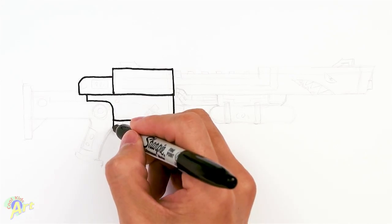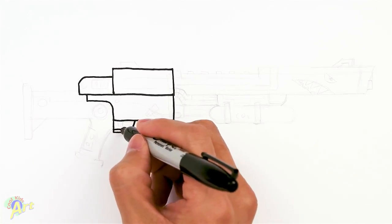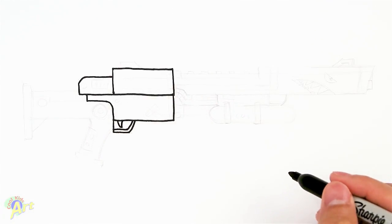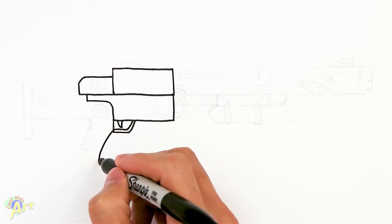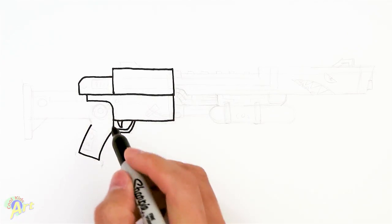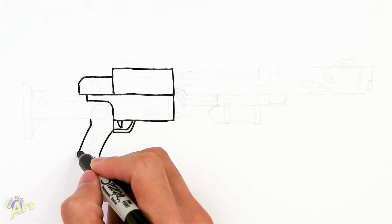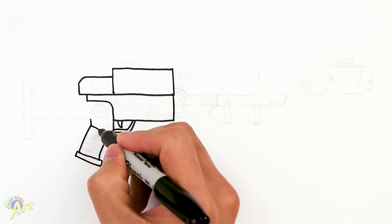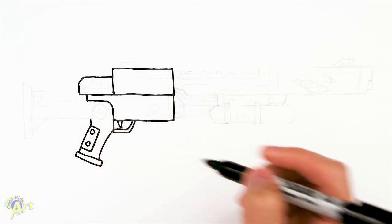So from here, we're going to come down, let's draw a little line like this, and then just give it some thickness, and then this is going to be the trigger. And then from here we can draw in the grip, so we're just going to curve down, slant, and then we're going to curve back up, slightly up, like almost the same line as that. We'll add a little bit of detail on the bottom here, and then there's going to be a little bit of detail on the grip, so we're going to draw in a rectangle like this, and then we'll add in two screws.